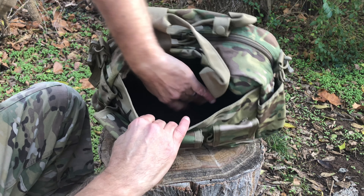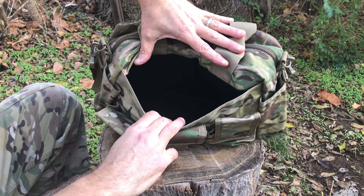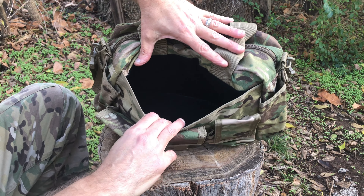Looking at the inside, there's a nice velcroed pocket on the interior with soft velcro — large enough to fit a full-size pistol or anything you want. The interior has a divider, both sides are soft. One side has a small built-in pocket for extra items, also velcroed.